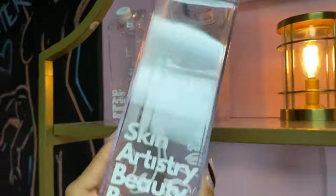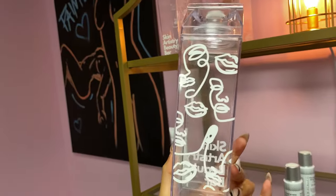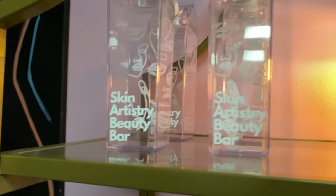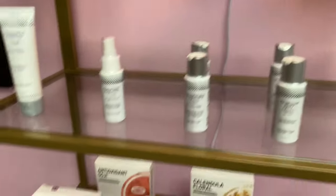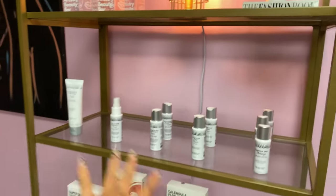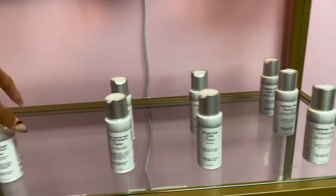I wanted to show you guys our water bottle — it's so cute, it's like a milk carton water bottle — it's a Skin Artist Beauty Bar one. We have four left; we started off with six. That's it for this video. Catch us at our next video — if you have any questions or want us to review anything, let us know. Our product shelf is looking a little bare; we do need a restock, especially on Skin Script. Stay tuned for our next video!